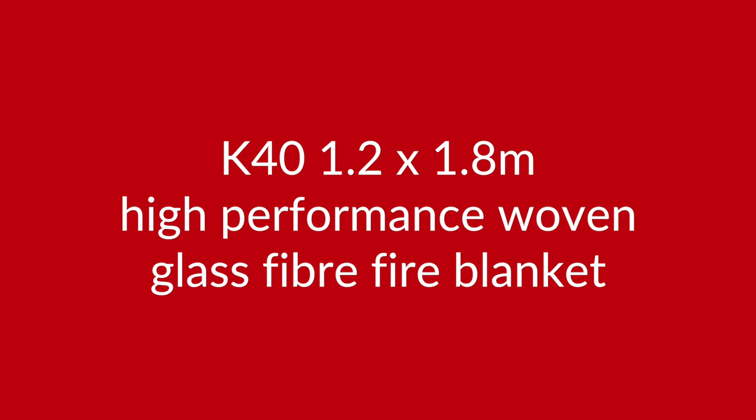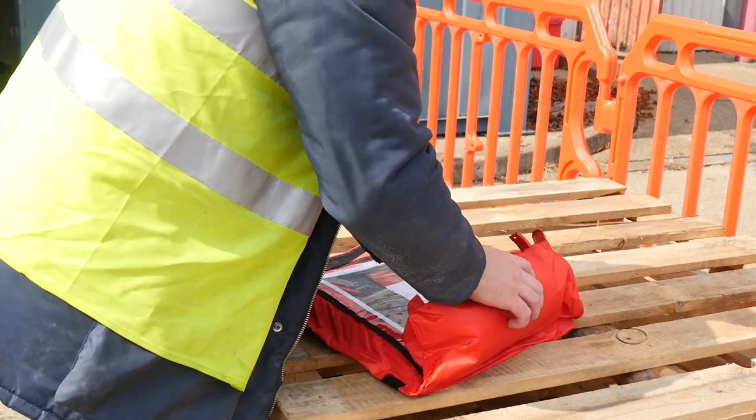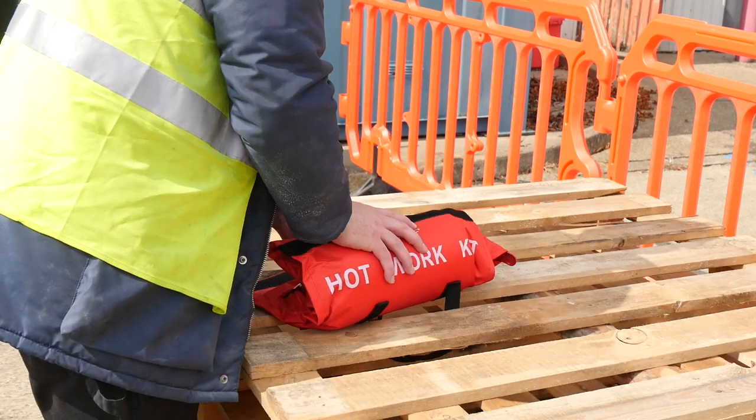This convenient kit also comes equipped with a K40 1.2x1.8m high performance woven glass fibre fire blanket. These three hot work essentials come in an easy to carry fold away bag, ready to take on and off site as needed.